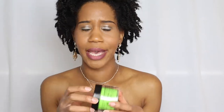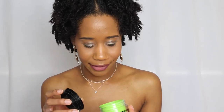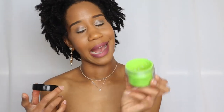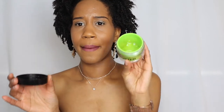Lastly for edge controls, I like using the Style Factor Edge Booster in the scent Sugar Melon, which I got from my local beauty supply store. These were sold out for a while - I had to look around to find them. I should have bought multiple when I had the chance because they were really popular. I really like this one - great hold, smells good, and they have a lot of different scents and colors.